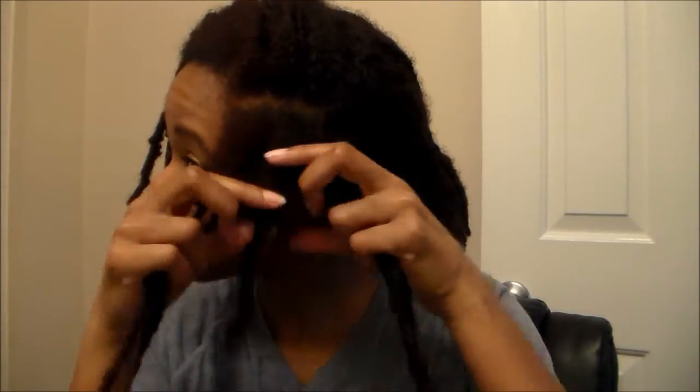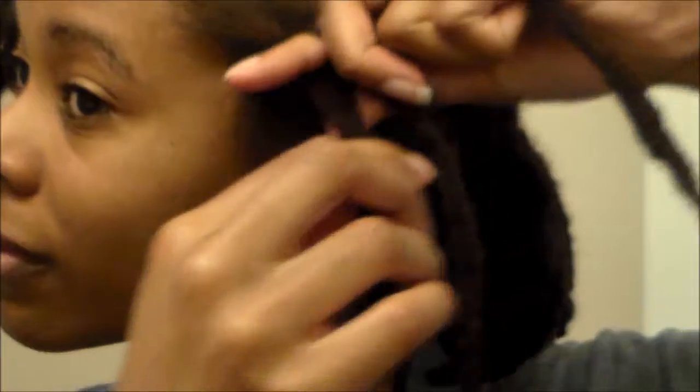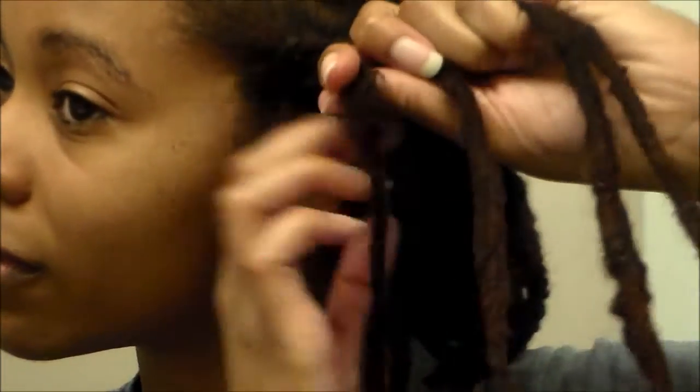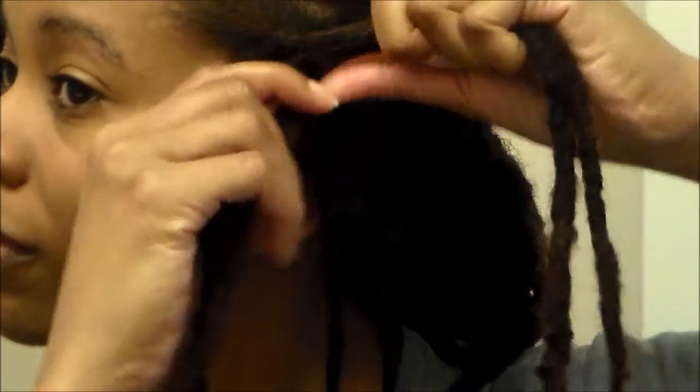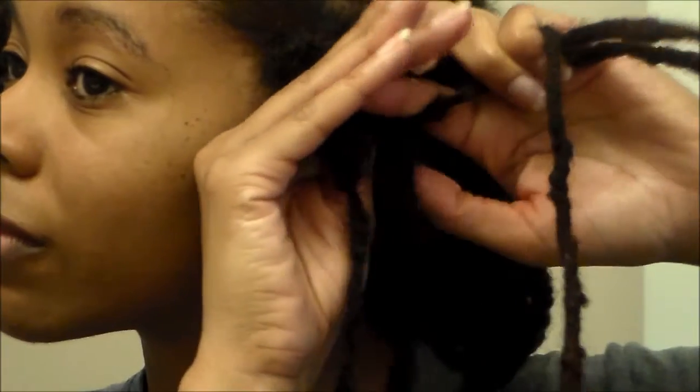Usually you want to go ahead and pull the locks apart just to make sure that there's no hair marrying at the roots. It decreases the likelihood of having a bunch of tangled hair once you take these down. Once again, I'm going to go ahead and start my first flat twist and start adding in that hair. I really like flat twists when it comes to managing your hair when you're not re-twisting.